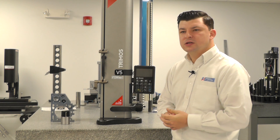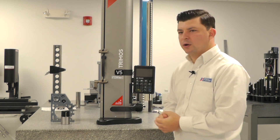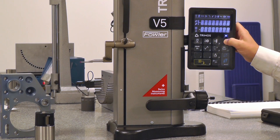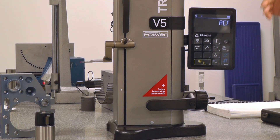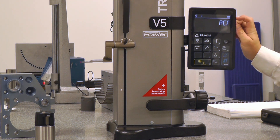Now we're going to go ahead and power up the gauge, calibrate the probe, and then we'll be prepared to take some measurements. We'll go ahead and do that by hitting our power button and holding it down until the display lights up. As the display lights up, it leaves you with the single REF reference.